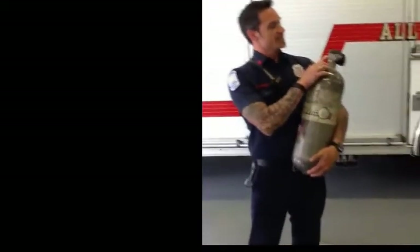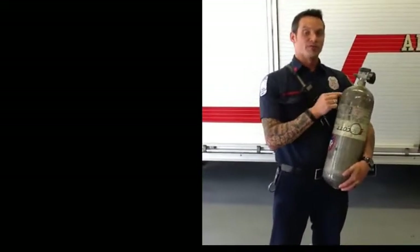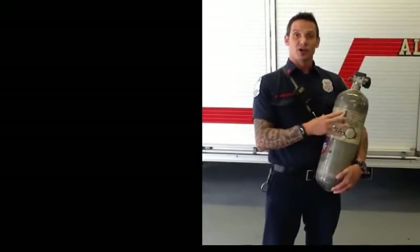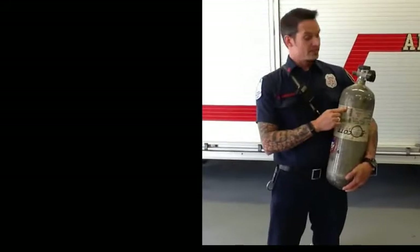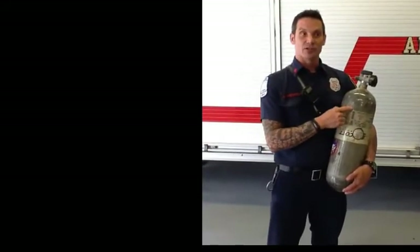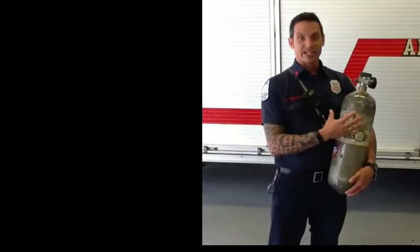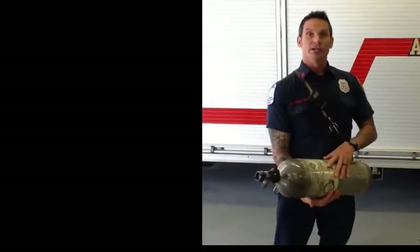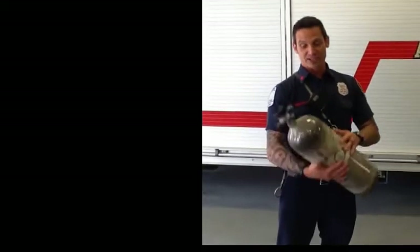Also, these tanks are made to hold about 6,000 pounds worth of pressure, but we only fill them up to about 4,500 pounds. So when they get heated up, they have a long distance to go before they actually fill this cylinder. Another reason this won't blow up is that while we are in that atmosphere, we're using up the air as fast as it's swelling from the heat. And lastly, if we were ever in heat that was enough to make one of these bottles explode, it would compromise our turnout gear and we would be fried from the heat before this ever exploded.